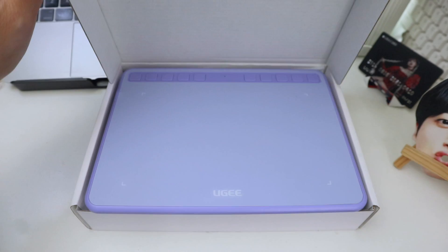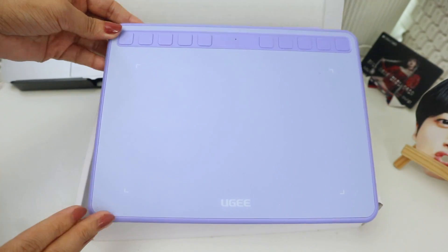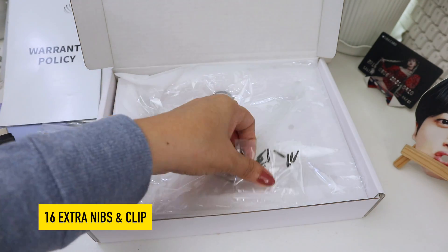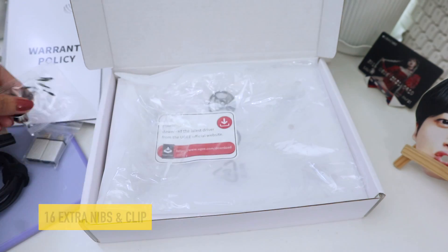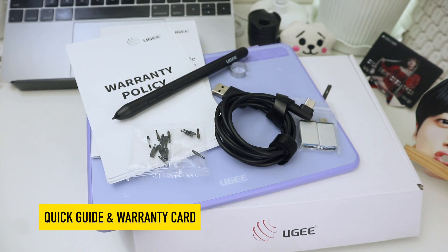And if you're living in the Philippines, you can purchase this at their official Shopee store for around 1,865 pesos, and same price in their Lazada flagship. With the prices I've mentioned, you can get the following: the S640 pen tablet, adapters for phone and tablets, USB-C type cable, 16 replacement nibs and a nib remover, a battery-free pen, and quick guide and warranty card.